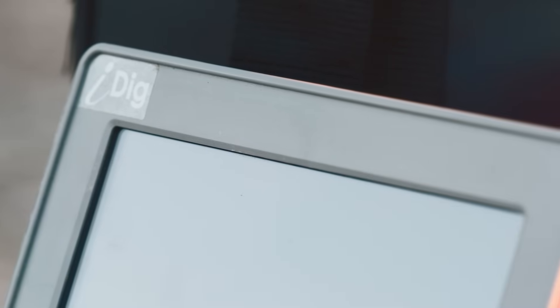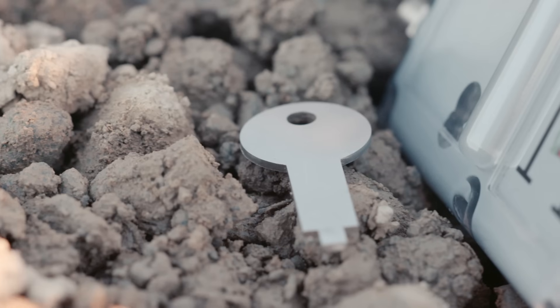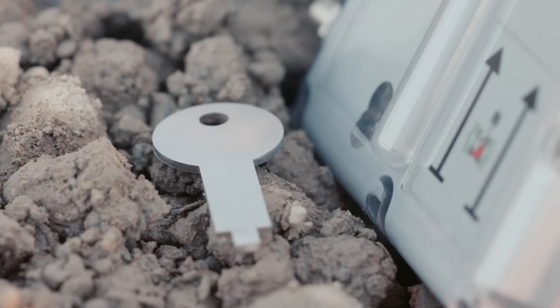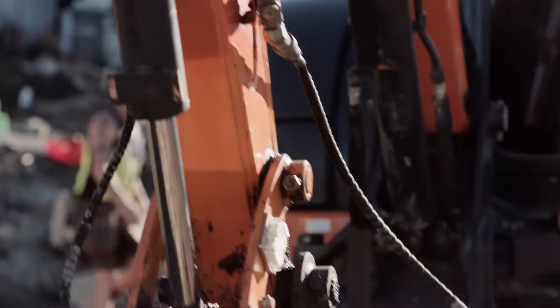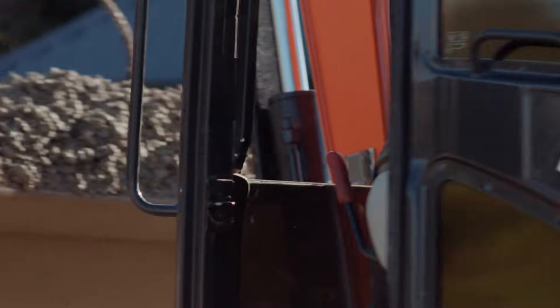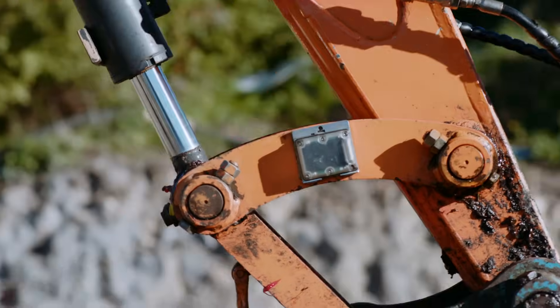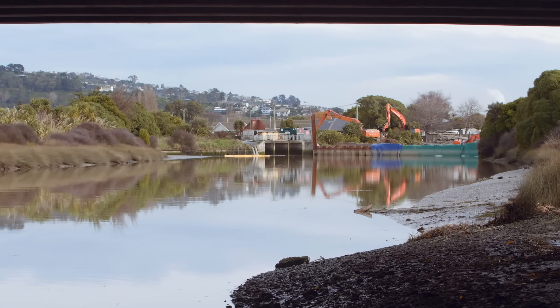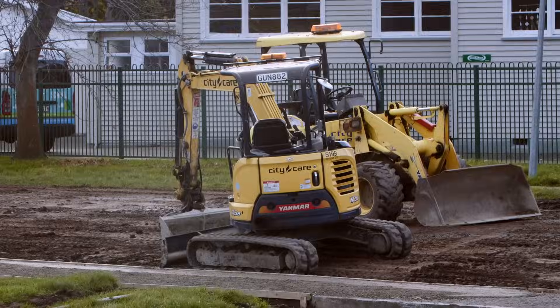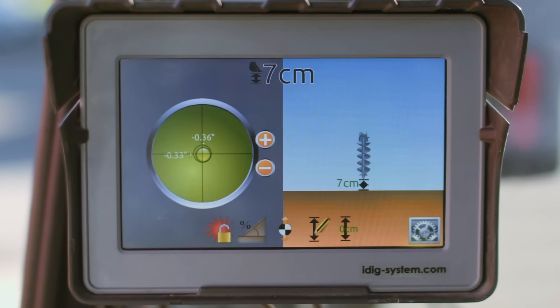iDig is simple and quick to install right out of the box, and its patented technology can be retrofitted to almost any excavator. All sensors are solar powered so you're up and running instantly. Its portability, ease of installation, calibration and use becomes even more powerful when combined with its interchangeability. iDig components can be moved between machines in your fleet within seconds. Not only that, iDig remembers the last used settings for up to 100 machines and 100 buckets.